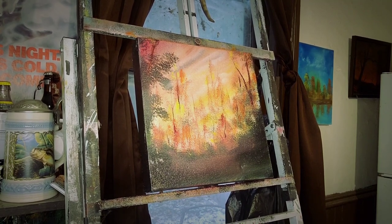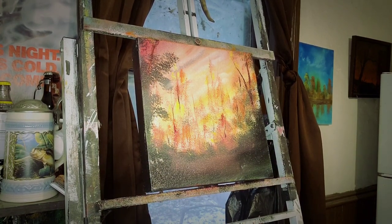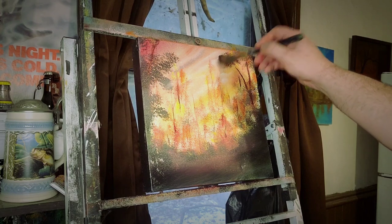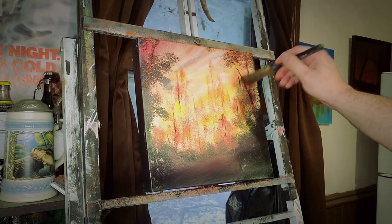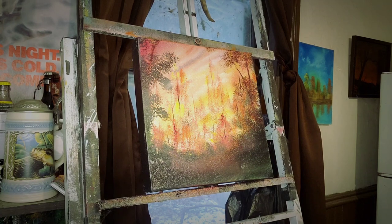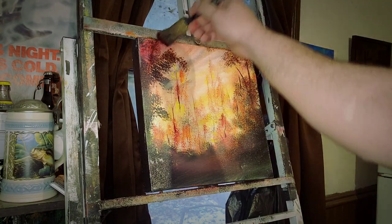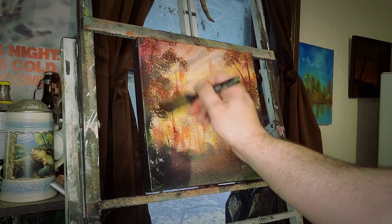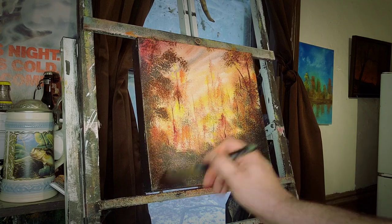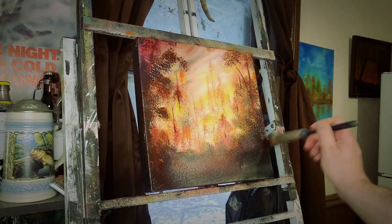Now we're going to get into some crazy stuff. Let's do that. Here's the oval brush. I have two oval brushes — I'm going to use one for dark and one for light. So the first one is going to go through some brown. Brown and crimson. Just like that. Brown and crimson. Same thing here. And just tap it down. Tap the sides. It's all just this brown and crimson — so it gives you a nice little base color to work with.